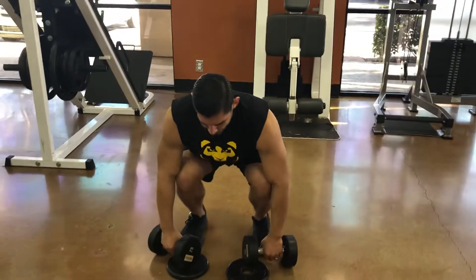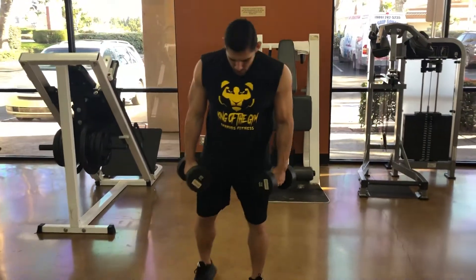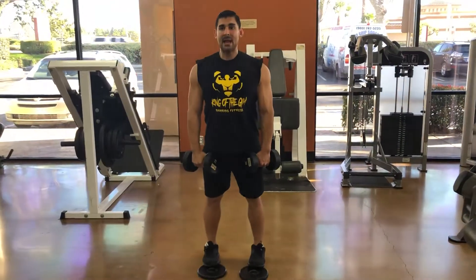Remember when you're picking up your dumbbells, you want to squat down, look up, pick them up with your legs, put your toes on top of the weights, head up, chest up.